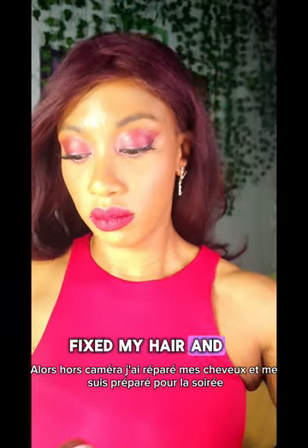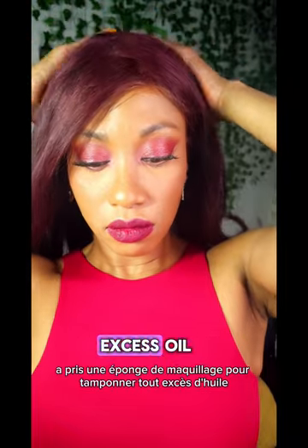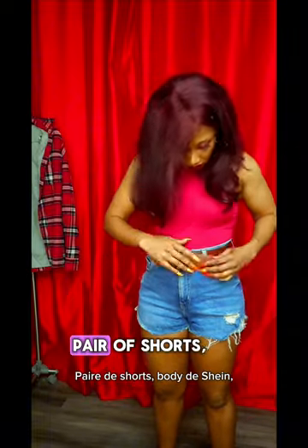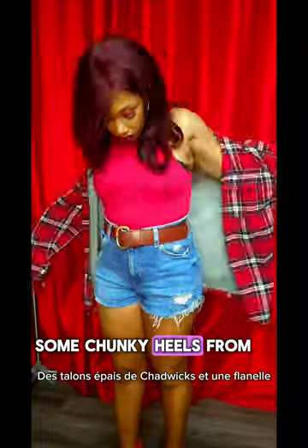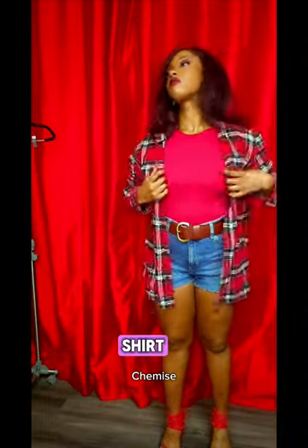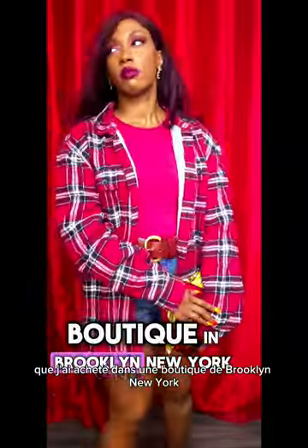Off camera, I fixed my hair and prepared myself for the evening. I took a makeup sponge to dab off any excess oil. This was the look I had for tonight — I was going for a 90s dressed-up grunge look: a pair of shorts, a red bodysuit from Shein, some chunky heels from Chadwick's, and a flannel shirt. I also paired my outfit with a clutch I purchased from a boutique in Brooklyn, New York. Hope you guys like this video — don't forget to subscribe!